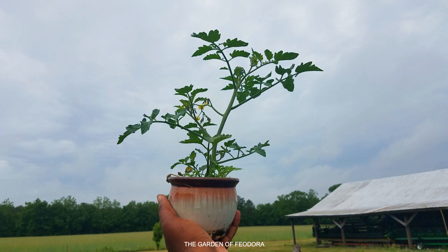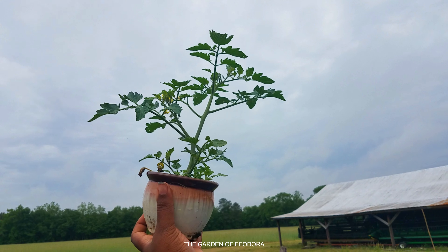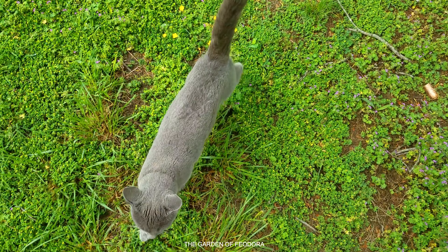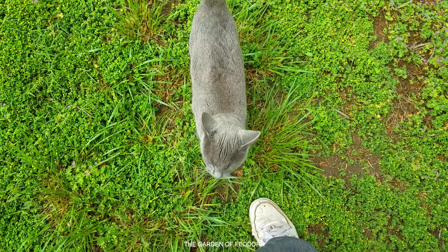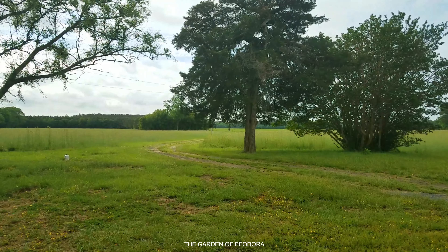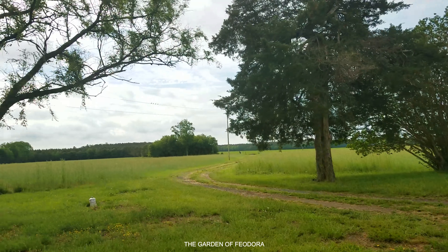Looking good. And after about a month or so, this is what you have — a tomato plant. Look, I've got the wormwood in there and everything. This thing is ready to get fruit and I'm going to get this into a bucket and it should be ready to go.